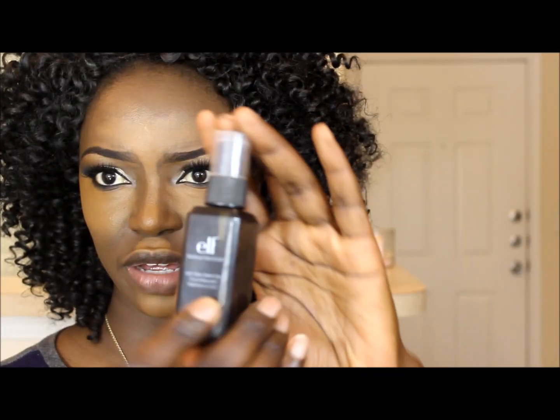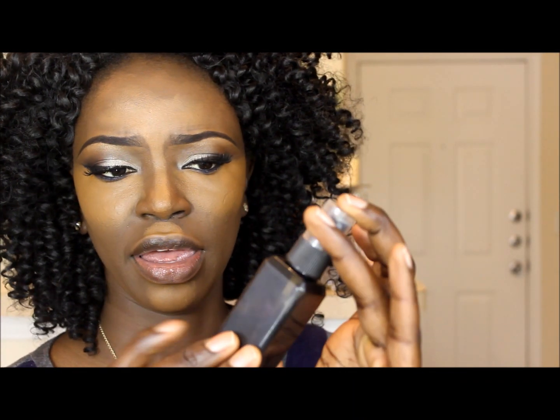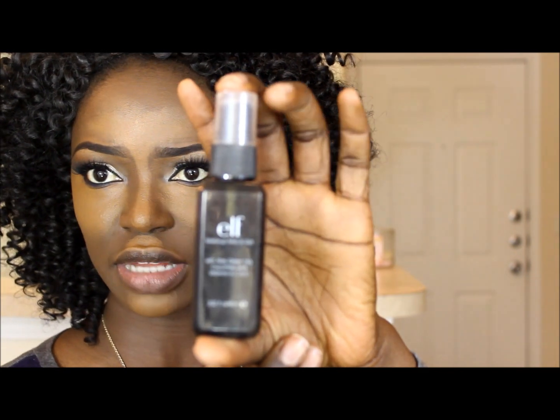So what I'm gonna do is take a setting spray — I'm gonna use my ELF Makeup Mist and Set — and I'm just gonna spray this on my face, just a little bit like that. Then I'll wait about five seconds, and then I'm gonna take my beauty blender and go ahead and start blending out that concealer.